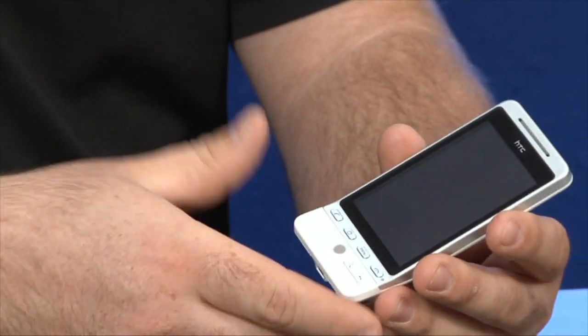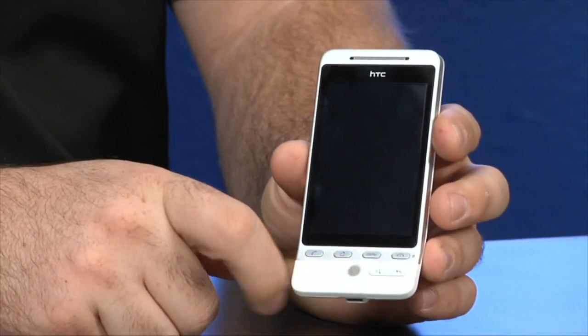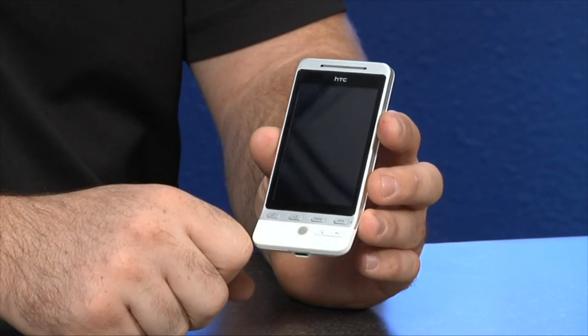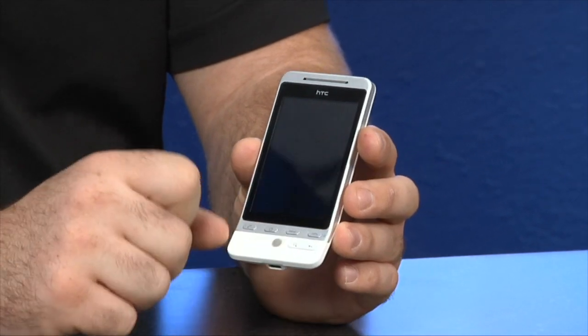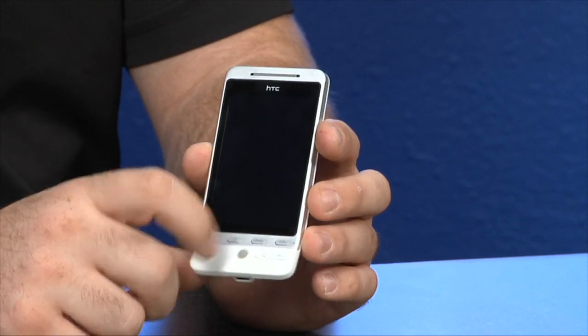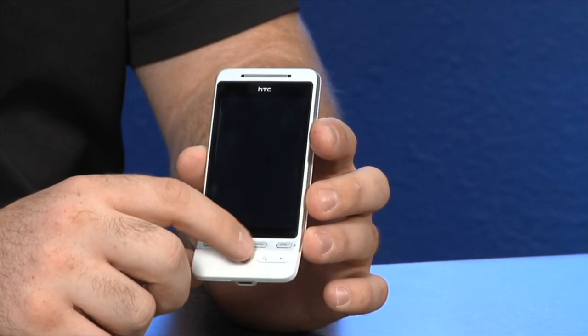This is the G1 predecessor. As you see here, you have accept call, end call, home button, and the menu button. You also have a quick Google search button along with the back button and HTC's trackball right here.